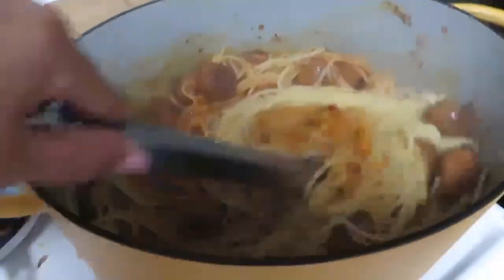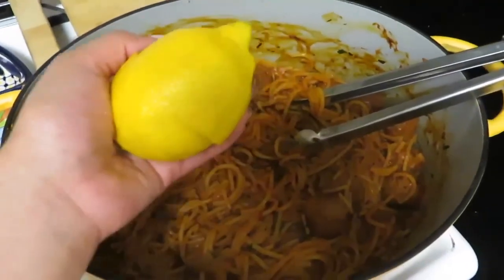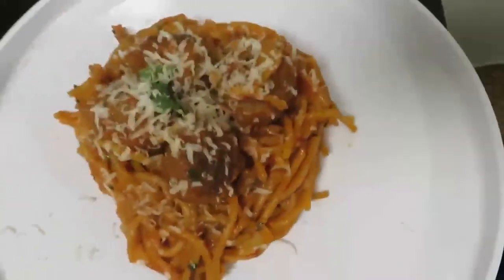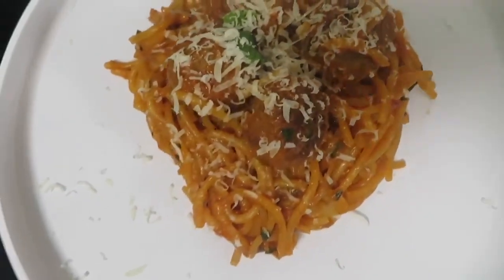Now stir it all vigorously until it turns nice and glossy. Add some freshly squeezed lemon juice. I would recommend adding up to 2 ounces of freshly grated parmesan cheese, more mint, and then a little more olive oil on top.